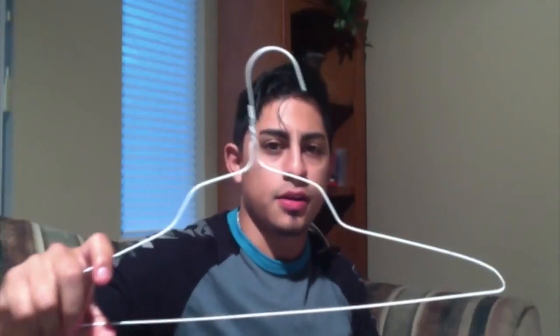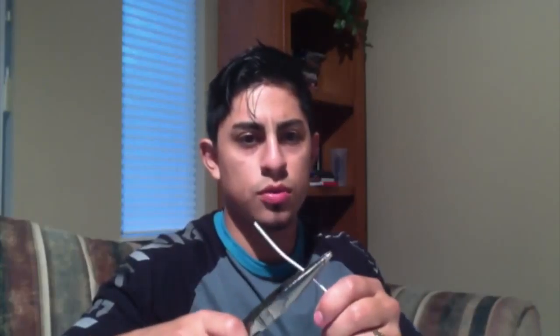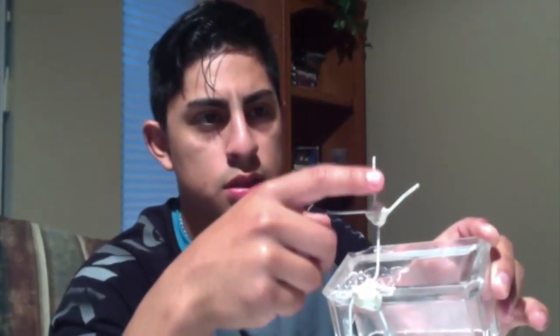For step one, I got the hanger and undid it in order to create the base for the clay project. Using wire cutters, I bent the hanger to create the shape of two humans. You can see the legs, the body, these will be the arms, this will be the upper chest, the neck, and then the head will be placed on top.